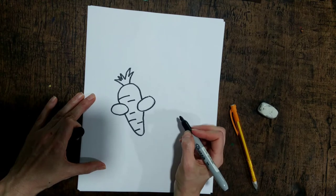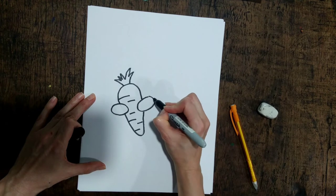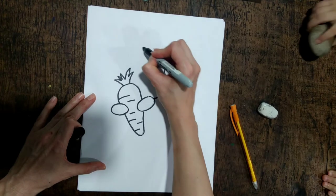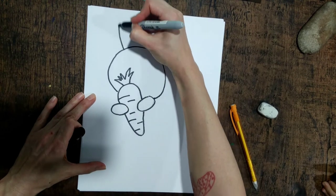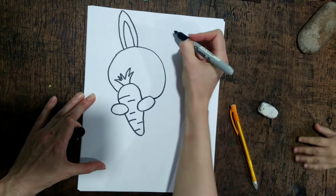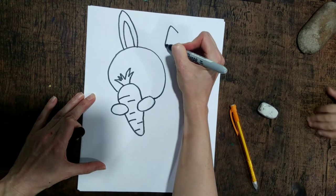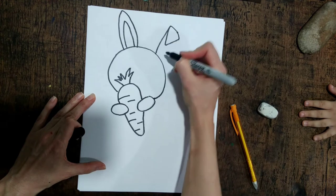Now I am going to do the bunny rabbit's head. I start here at the middle of the oval and I wrap it around — it is a circle. Then I'm gonna do the bunny rabbit's ears. This ear could be folded down, so I draw a triangle where the point is facing the circle and then I connect it.